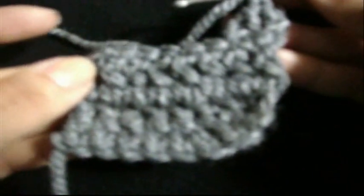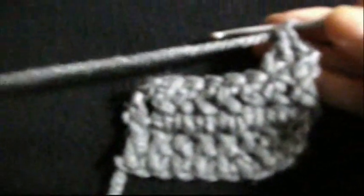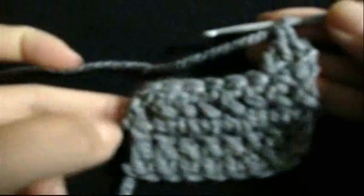The third row is the same. We come up with 3 chains and turn our project back. Skip the first hole because the 3 chains are counted as a stitch. Go to the second hole — 1, 2, and 2 — and so on. This is the stitch known as punto alto or double crochet. I am crocheting with heavy thread so you can appreciate it more easily on the video. Thank you so much and remember to subscribe to my channel!